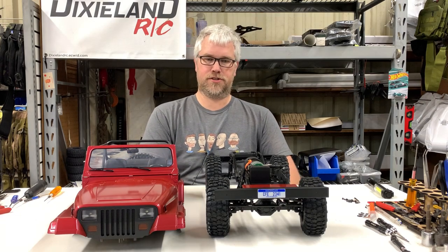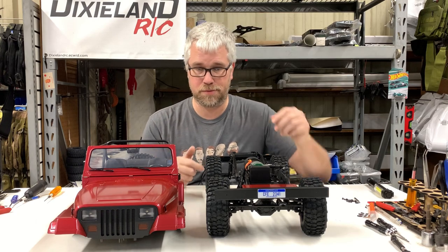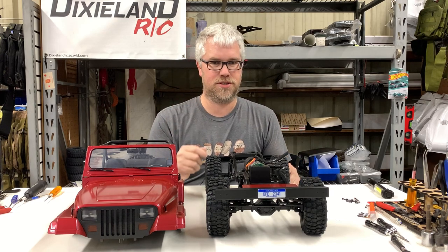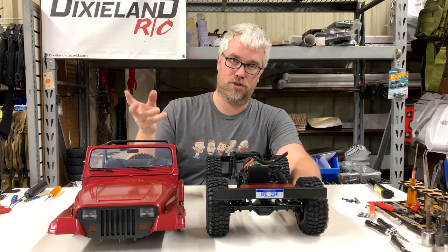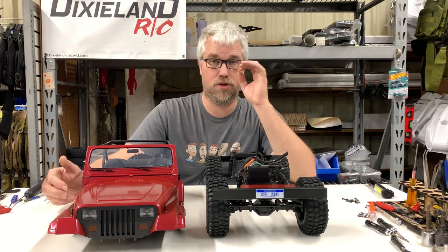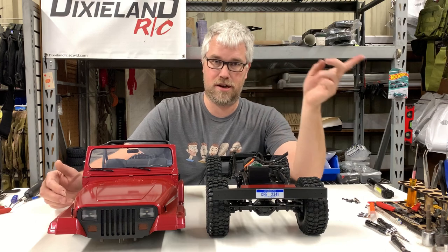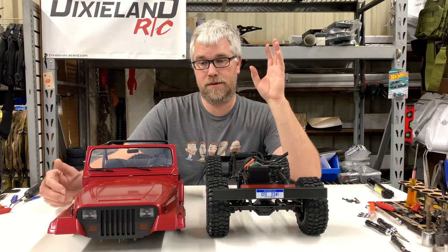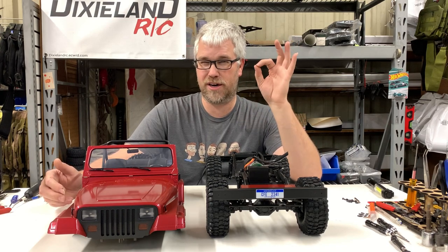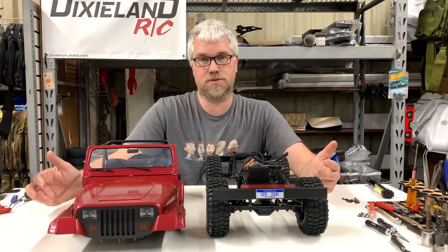Hey everybody, it's Cody Dixon RC. So you want to see the internals of the FMS Mashkin before you purchase it — well, you came to the right place. Or if you've already purchased it, you may want to watch this. I will say, starting out, I have pulled one diff cover off and there is zero grease on the gears. Keep that in mind — please buy some gear grease. These things are grenades; I'm sure they're not the greatest metal in the world, so anything you can do to prolong their life is a good thing.